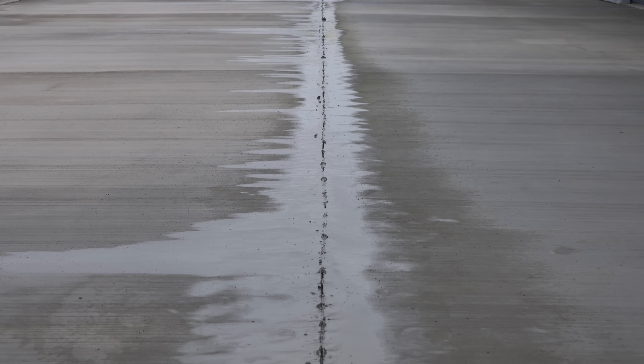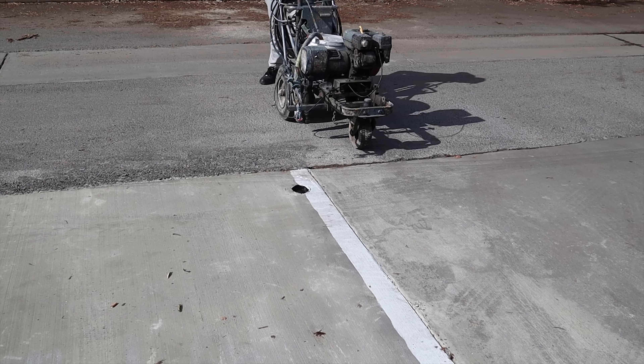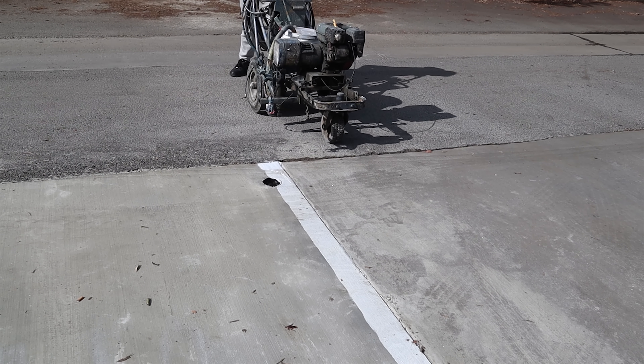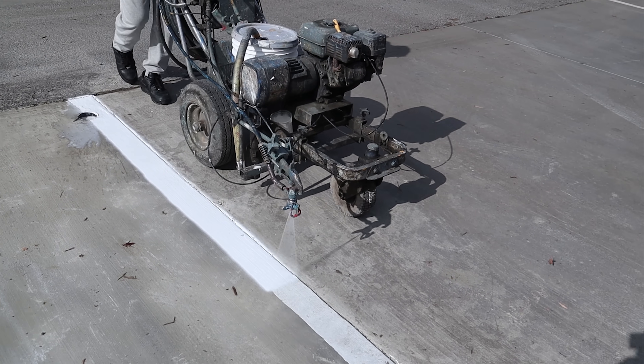All that cream we're just going to wet-vac up and shovel into a bucket. All our saw cuts are completed now — we're striping this.